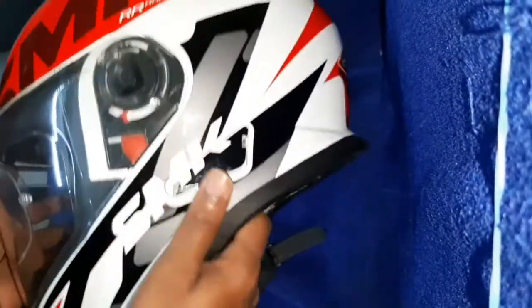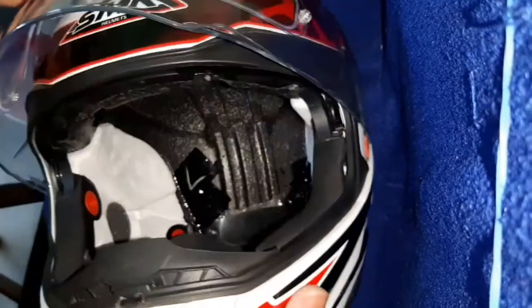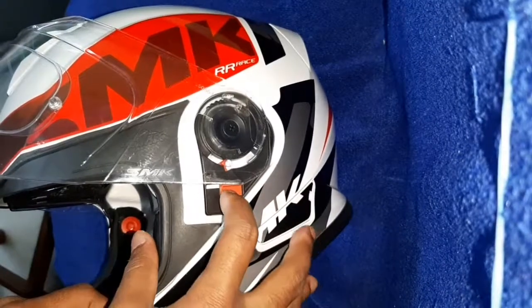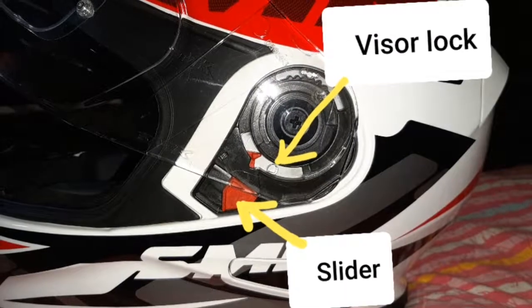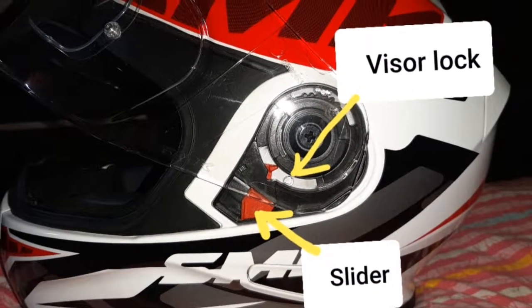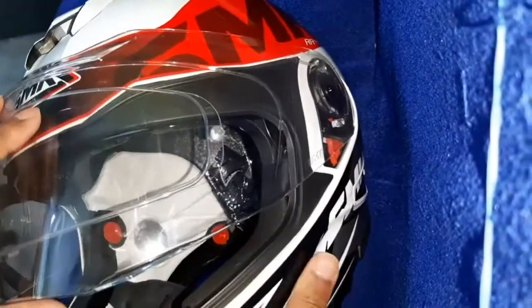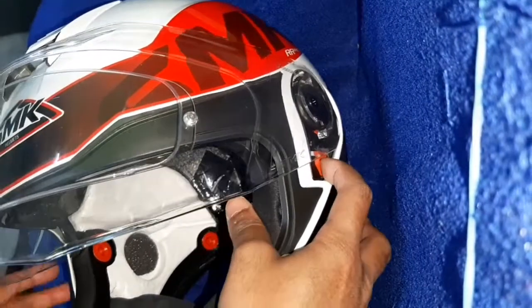Now I am going to show you how to remove the visor of the helmet. If you pull the visor up, the slider will not move — it locks. You can see in the picture which is the visor lock and the slider. You have to half-open the visor so that the slider can be moved.